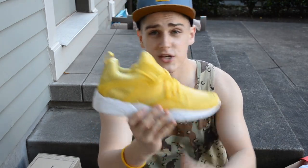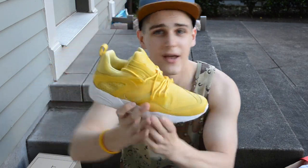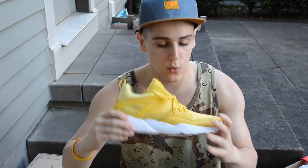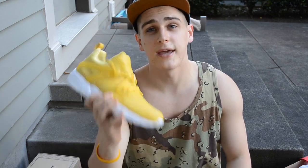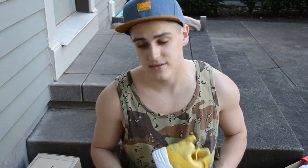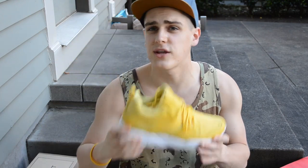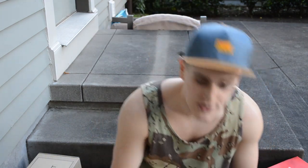These are perfect with cuffed denim. I'm going to wear these a lot during the summer — yellow is a summer color, you've got to be vibrant and bold. I got these for around $120 from a site I found on Google.